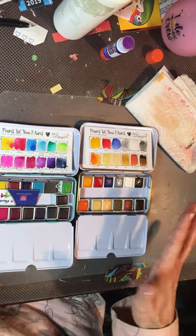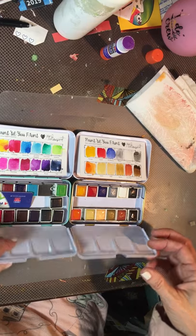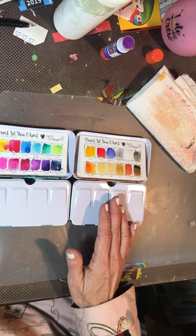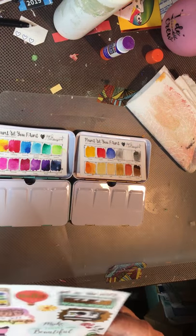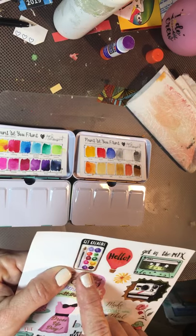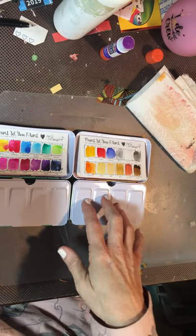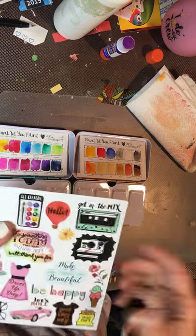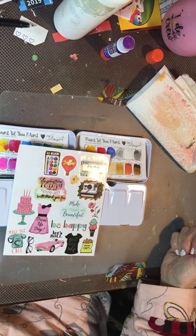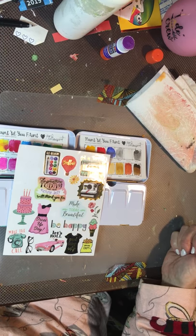That's it, you guys — thanks for hanging out with me. It was just a quick one tonight but I wanted to show you. I'm excited to take a little artwork with me as I travel through the day and take a little break. I'm about to work on my FOBO and I already have my sticker picked out — it has a little watercolor palette on it, so I'm going to swatch these on my page and use that sticker for journaling today. Have a great day, bye!